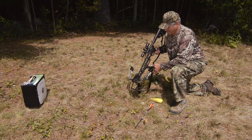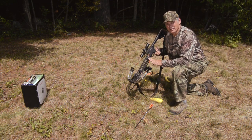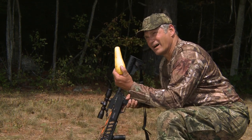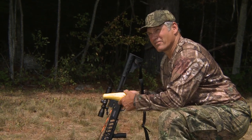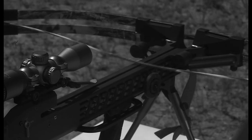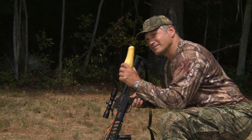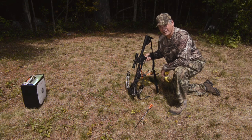We know that having any body parts in the string path can be pretty dangerous. So what I've done is I've got a couple different fruit objects. I'm certainly not going to put my thumb in front of that string, because you know it's a 911 call if it happens. You really have to be careful with it. Let's see what happens to a couple different fruit objects.